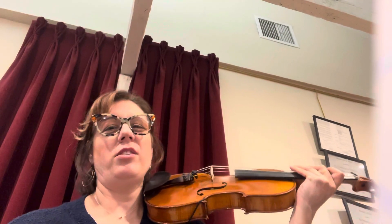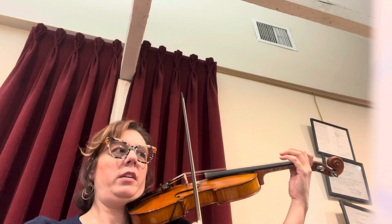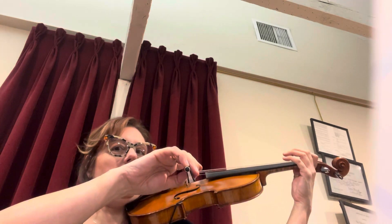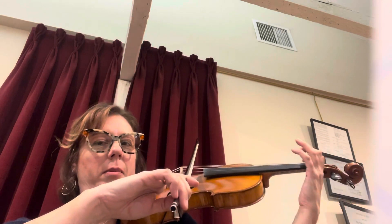This is D major 1st octave scale for violin. Get into a really nice position. Let's helicopter your bow down to E string, then roll it over to D. You should be right at the middle because we're going to do Mississippi stop-stop on D. We're going to do the D scale with Mississippi stop-stop.